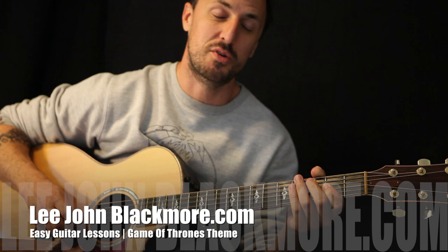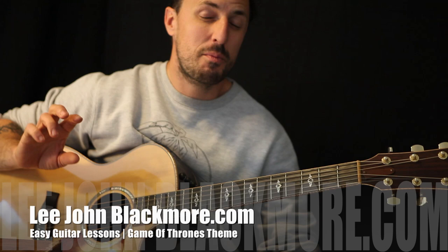Hey guys, how's it going? It's Lee John Blackmore here. This week we're going to do the intro of Game of Thrones. It's a little bit fiddly, but I'm going to make it super simple for you guys.